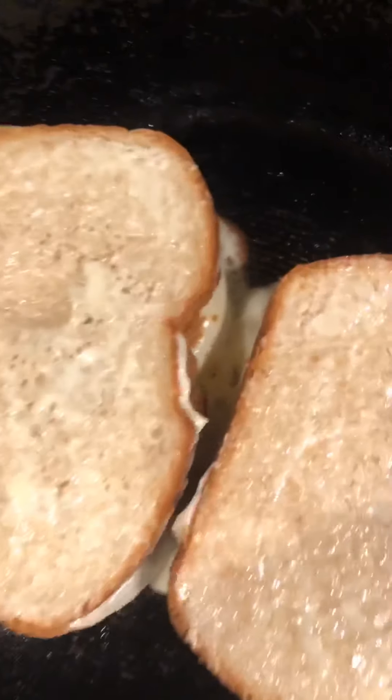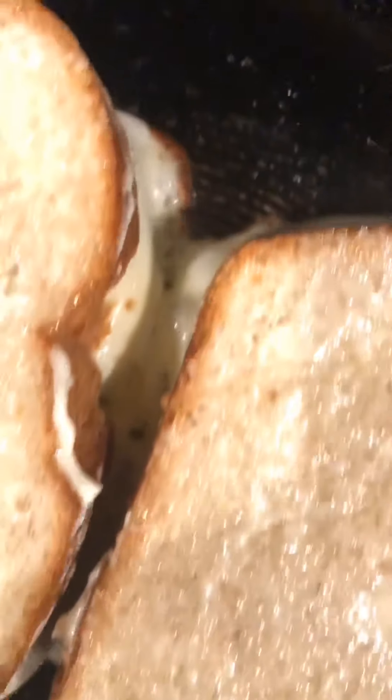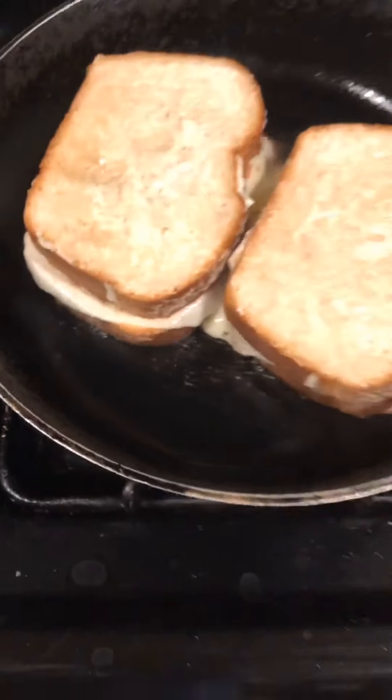I just want to give you a close-up of what we're looking for — you want that cheese to really melt and let it pour out of the sides. Don't worry, the sandwich will still have more than enough cheese.